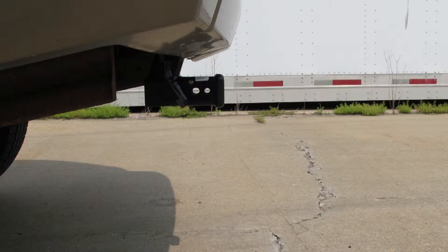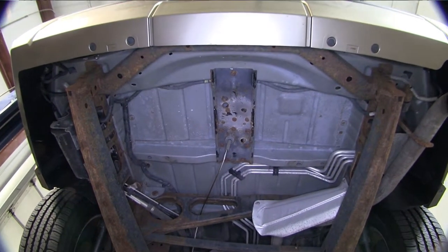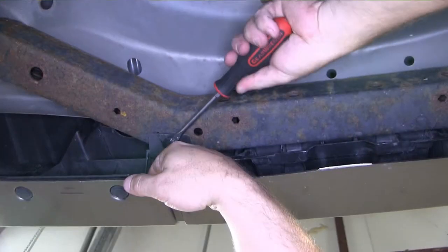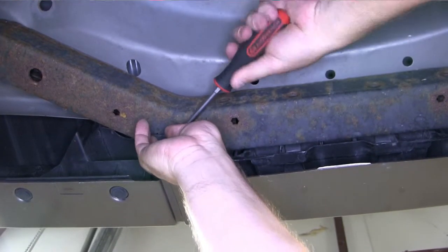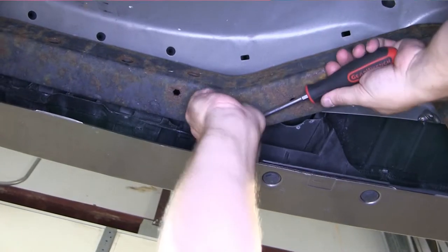Now let's go ahead and install our hitch. We've already gone ahead and lowered our spare tire out of the way and set it aside for now. First we're going to need to remove two push pin fasteners that hold the lower rear fascia in place. A large flat head screwdriver works great for doing this.